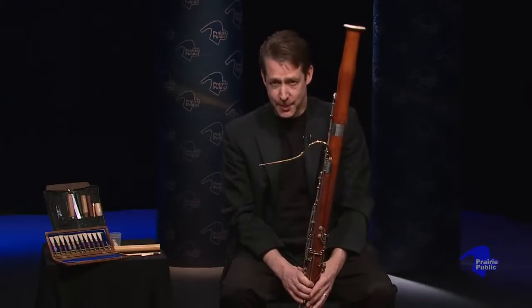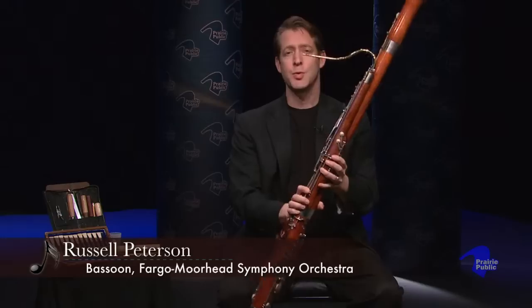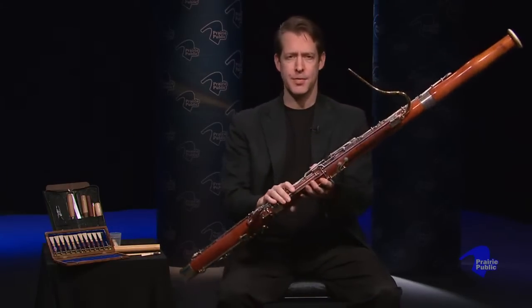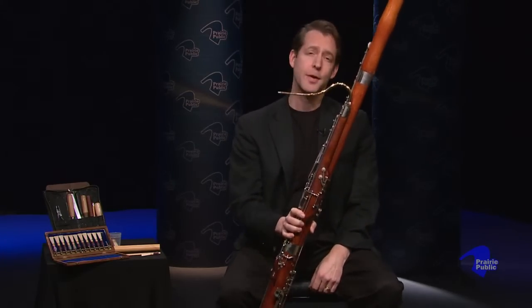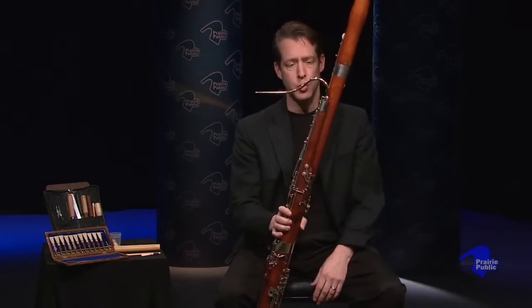Hi everybody, my name is Russ Peterson. I play the bassoon with the Fargo-Moorhead Symphony. I thought we'd talk a little bit today about this strange instrument. It's not the most popular instrument, not a lot of people play the bassoon, but it's very important in all orchestras and chamber groups.